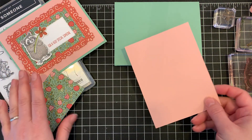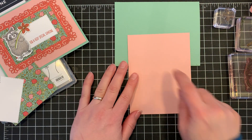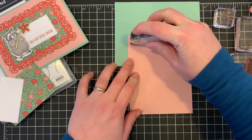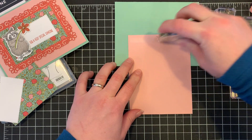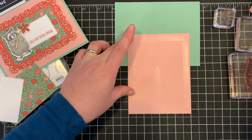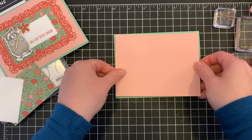Next we have a layer of Blushing Bride cardstock. This is four inches by five and a quarter, so it's a quarter inch smaller. I'm going to go ahead and adhere that to the card base.